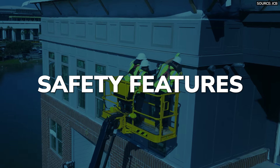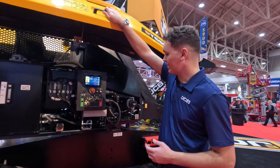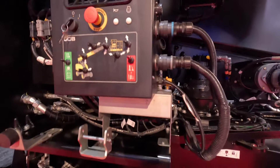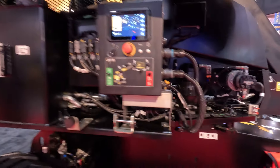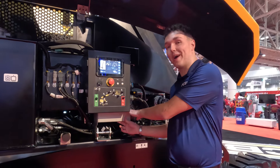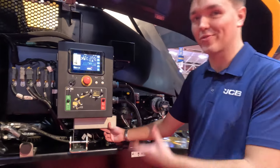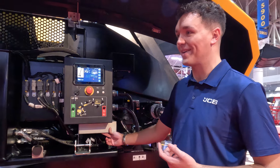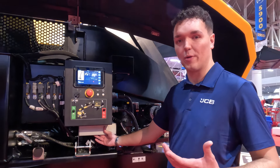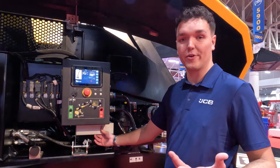Inside here we have some manual levers. If there are any issues or challenges with operators stuck at height, these manual controls will bring the machine down. We've covered them with a box so people aren't playing around with them when operators are at height. These are there as a backup safety option to bring operators down should it be required.